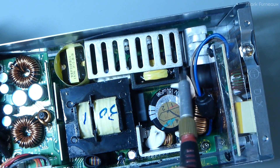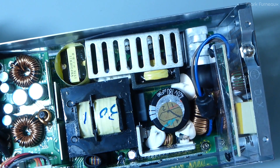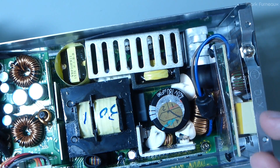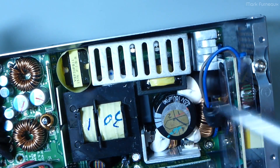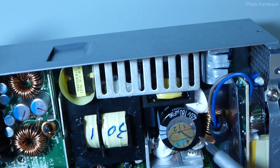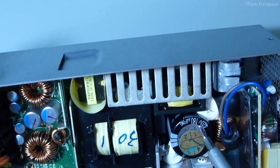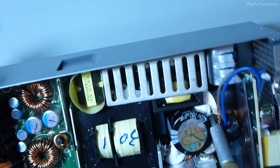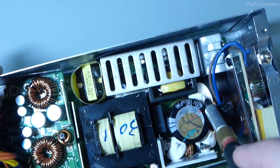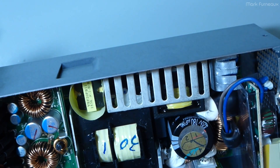It's nice to see they've heatsinked the rectifier — that's something you usually don't see. In fact, I don't see heatsinks on rectifiers until power supplies usually exceed five or six hundred watts, so to see that on such a low wattage supply is nice, because most people just don't care. They do dissipate quite a bit of heat. We've got our main tank capacitor here — I can't say who makes it because the labeling is underneath the hard silicone. It's 420 volt rated, 180 microfarad.